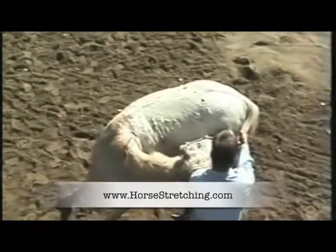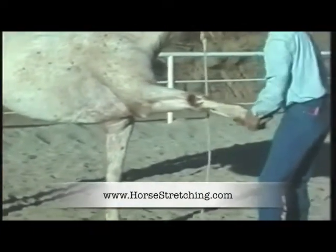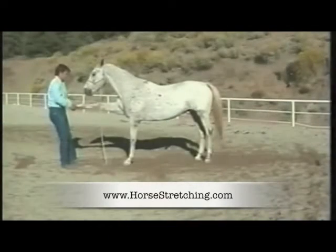Athletes stretch to gain balance, strength, flexibility, and improve their range of motion. Horses need to stretch too.